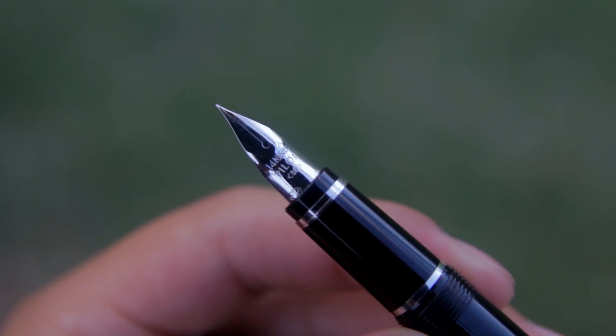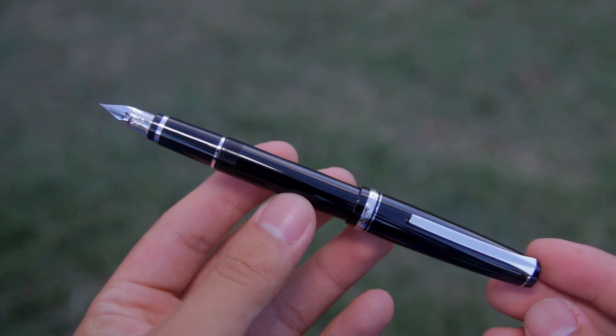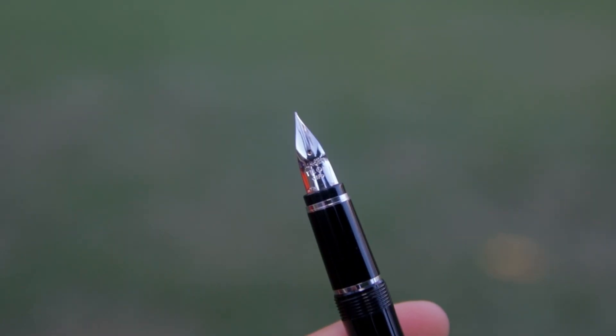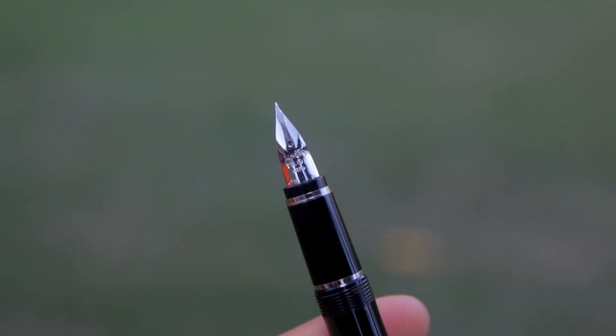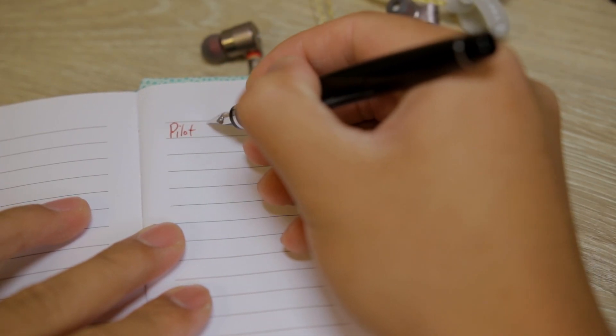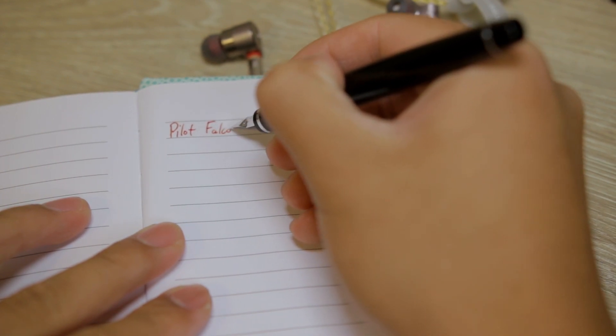It is a 14k gold nib and it will match the trim you have. The nib has some flex to it, but I wouldn't say that it's a flex nib. However, you can get some line variation with this pen, which is pretty cool. Here is a writing sample of me writing with the Pilot Falcon filled with Diamine Autumn Oak ink.